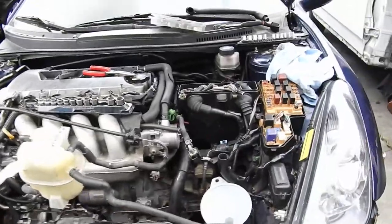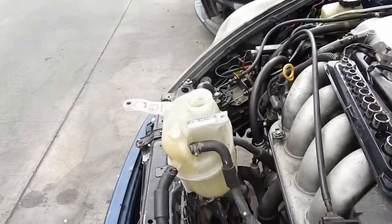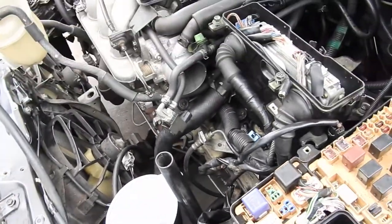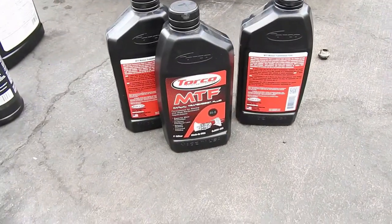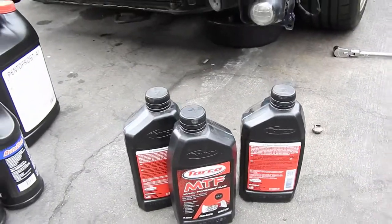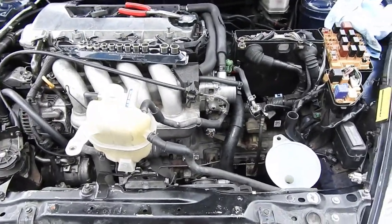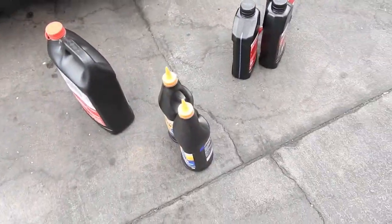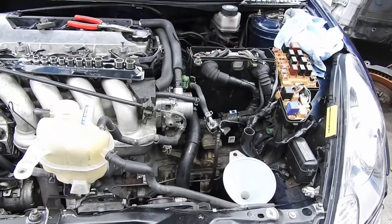Alright guys, everything's bolted on. All that's left is putting in the coolant, the gear oil, and the intake — and that's it. This car should be running today. I was actually gonna put in Porco oil, recommended by a good friend who gave it to me for my birthday, but instead I'm just gonna put in Autozone gear oil to check the condition of the tranny. Hopefully it doesn't grind and the tranny is good.